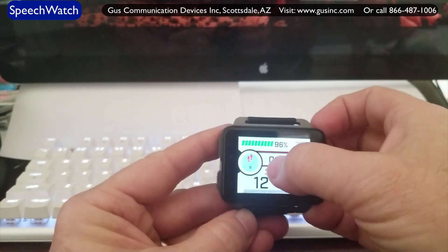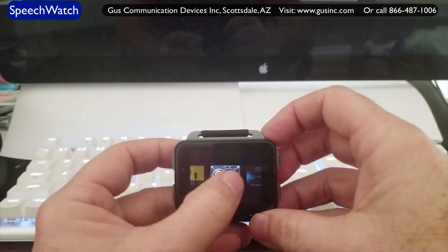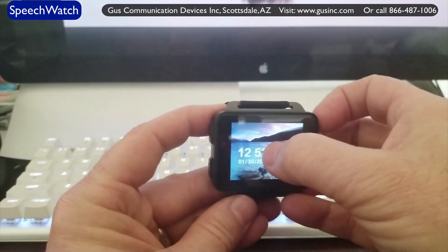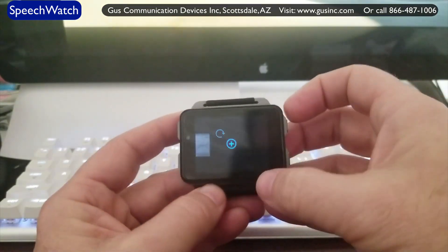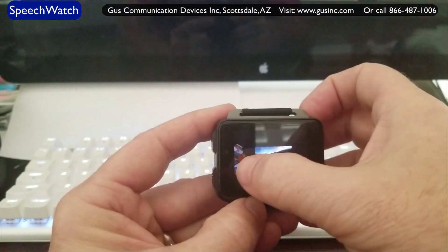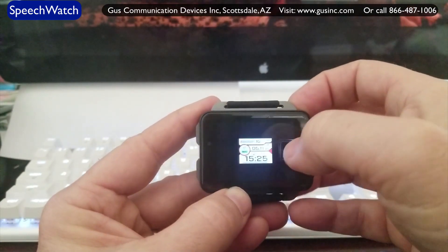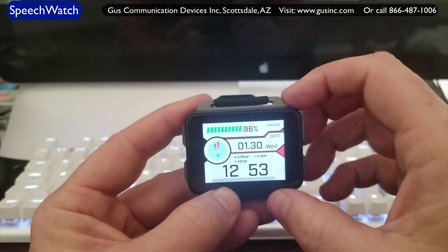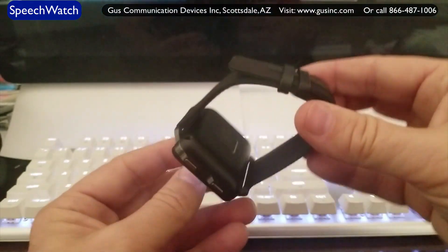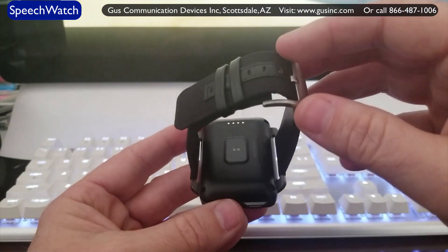If I don't like this watch face, I just press and hold it and I can choose whatever watch face I want. Those are your choices of screens — all kinds of neat screens. Personally, I really like this one because it shows your battery at the top — we're at 96% — along with the date and time really big, and my step counter as well. On the back here is your heart rate monitor. It also counts your steps. This is a fully functioning fitness-type watch as well.